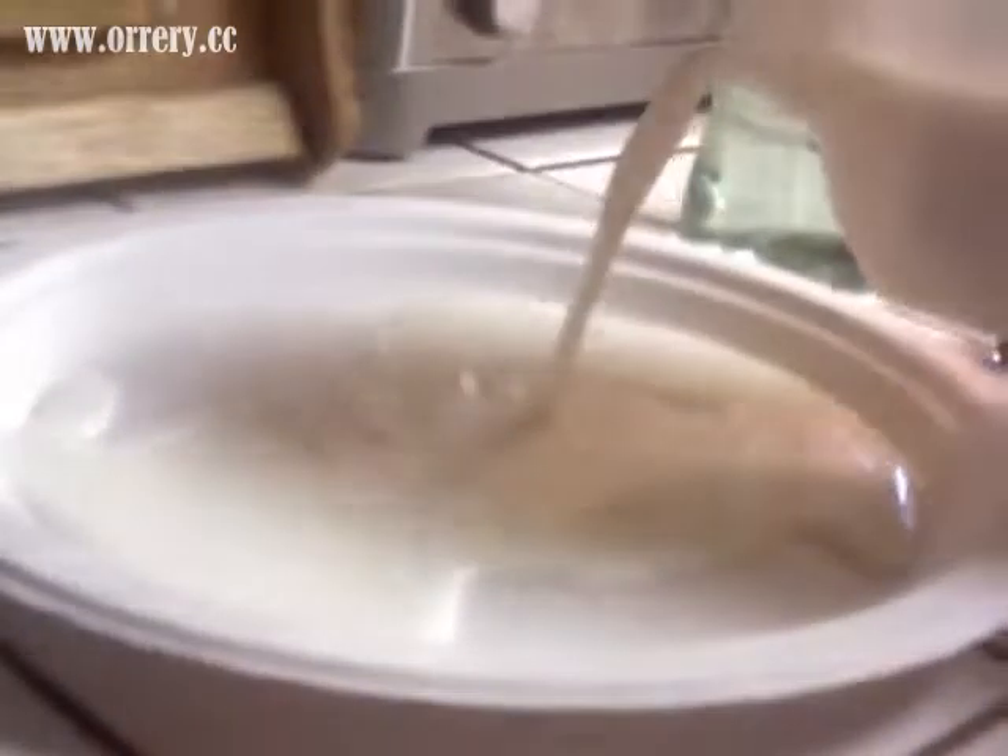First, you're going to add just enough milk to cover the bottom of the plate. Now that I've got that done, I'm going to add a few drops of each colored dye. You can add any color in as much as you want.